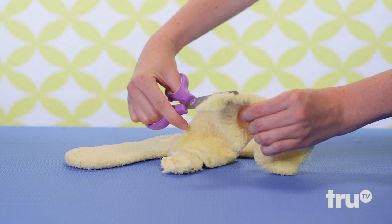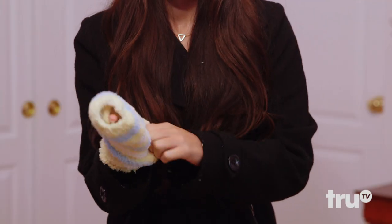Socks can warm hands, too. Just cut them into fingerless mittens. Whoever said holes in your sock are a bad thing? All-star.